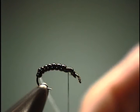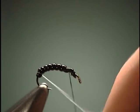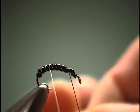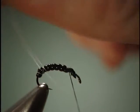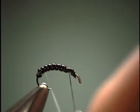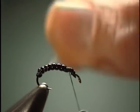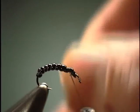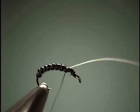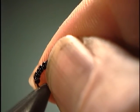Now we can take our ribbing — take that fish hair — and what we're going to do is go right in between each one of those humps of the D-rib. As you can see, it just enhances the overall segmentation of the fly. Just keep coming forward, going right in between those humps, just like so. It just makes them a little more pronounced. Take off that ribbing, and we're going to set that hook up a little bit to finish off the fly.